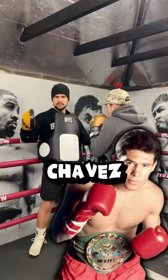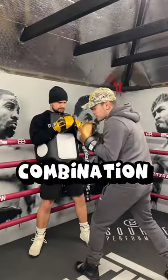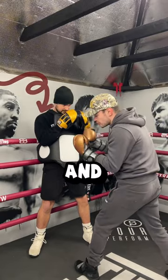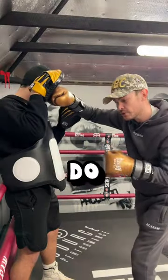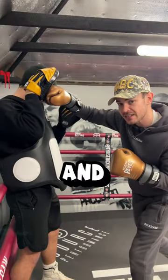A favorite of Julio Cesar Chavez is the combination setup. The combination is great when your fighter is against the ropes and you can tie one and two together. Throw a cross-hook-cross, and all you have to do then is slip off line and sneak in the liver shot.